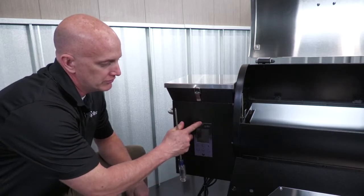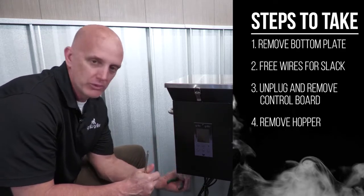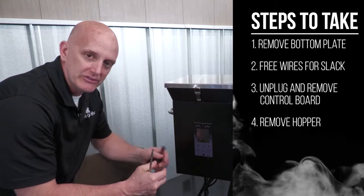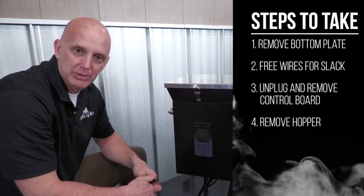To remove the control board, we're simply going to remove these two screws and pull the board out, but the harness right now is secured underneath. So the first thing we need to do is remove this bottom pan, which there's four screws holding it on, and that's going to give us access to cut some wire ties with our wire cutters. That's going to loosen that up so we can get the board out and get it unplugged.